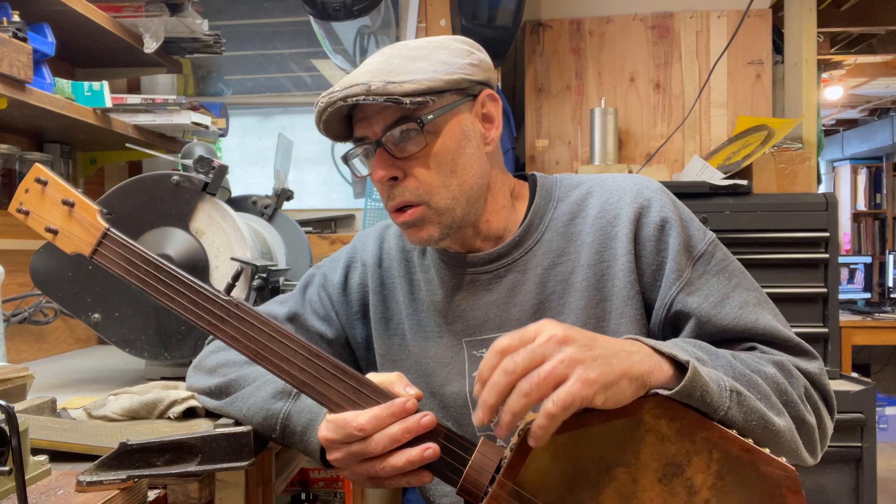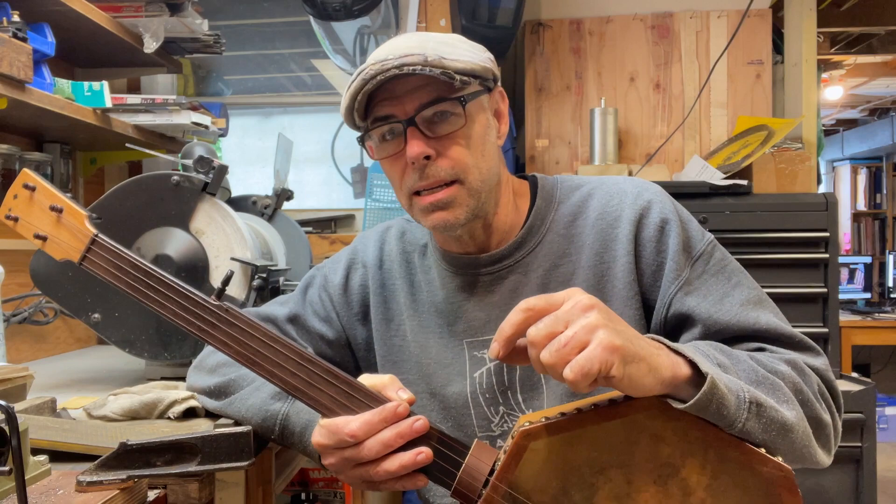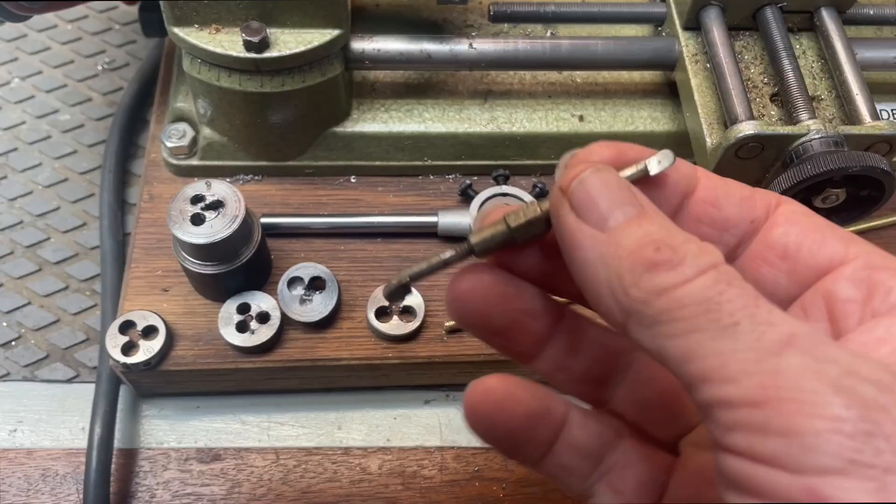So this video goes into a little bit of the efforts that I've been making towards helping him with that. It has nothing to do with making the actual hardware exactly, but making some tools that I need to make that hardware. Let's check that out.